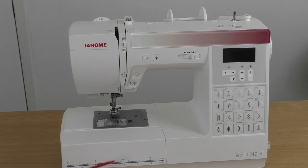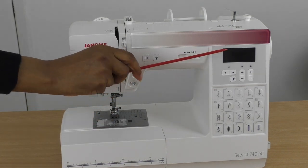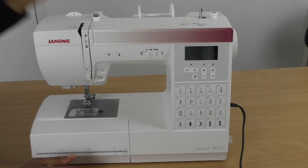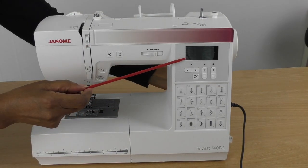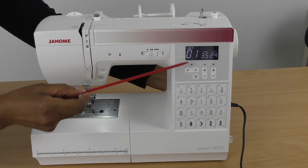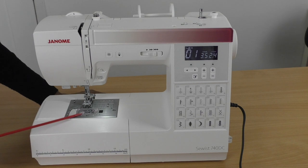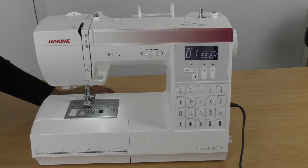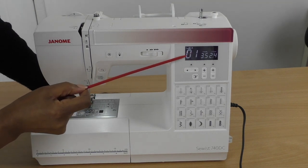I'm going to switch the sewing machine on now so you can see it light up and see the liquid display screen. Switching it on, you should see this light up along with the light bulb on the sewing machine so you can actually see your work as you stitch.